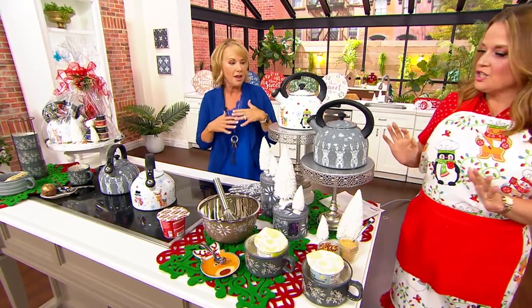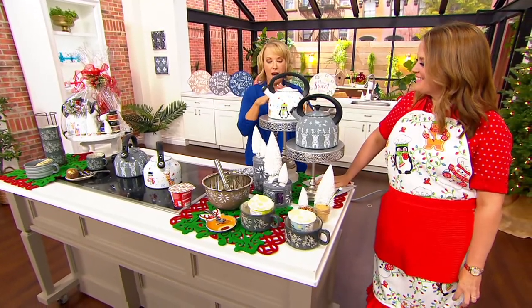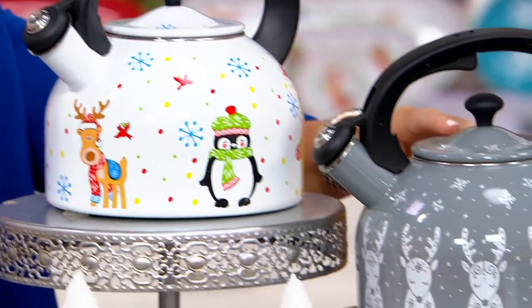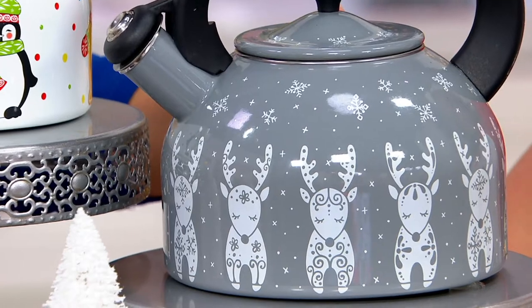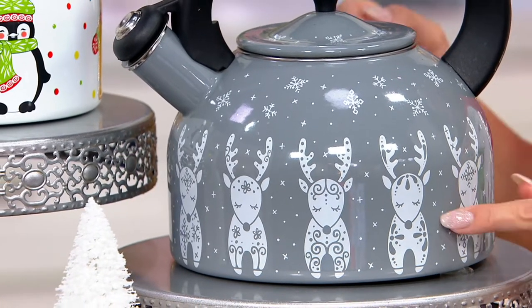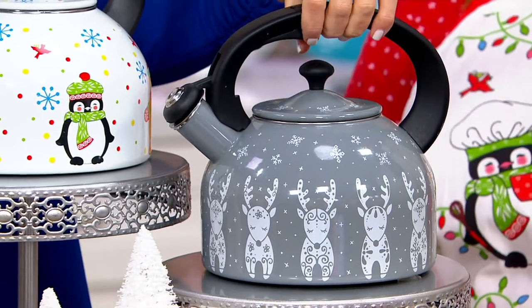Two great patterns that I think are so fun. If you know that person on your list that loves whimsy — all the characters are there and ready to roll. Or if you want maybe a little more sophisticated look, we picked that beautiful dove gray. Look how sweet all of those reindeer are — they're all slightly different and unique, all the way around.